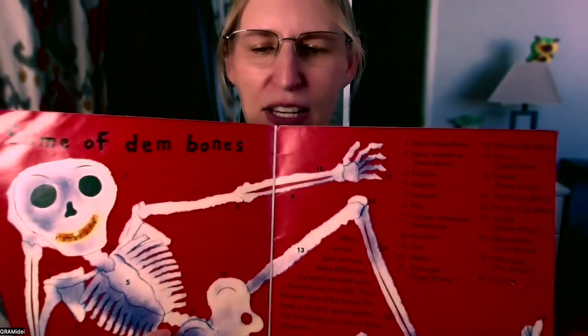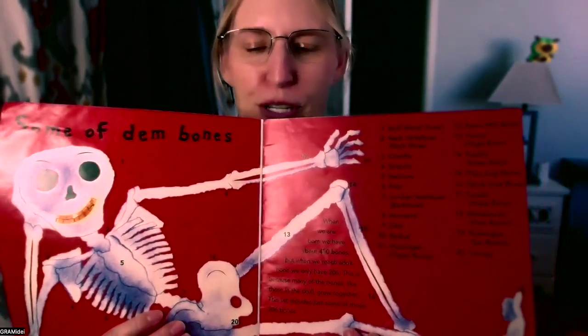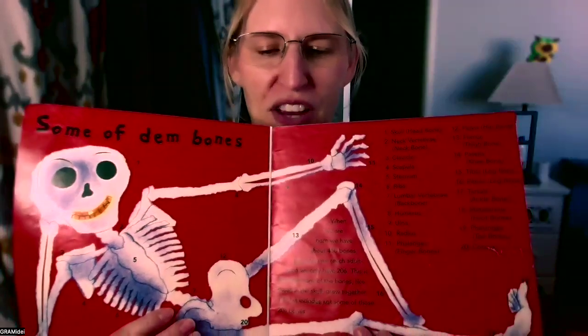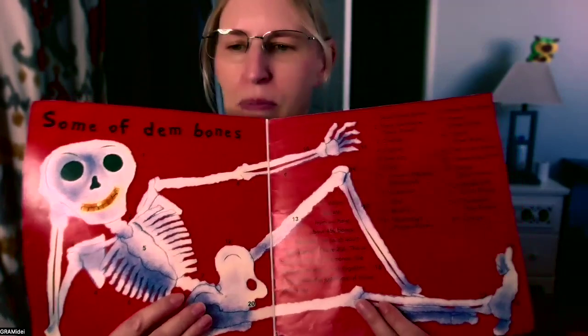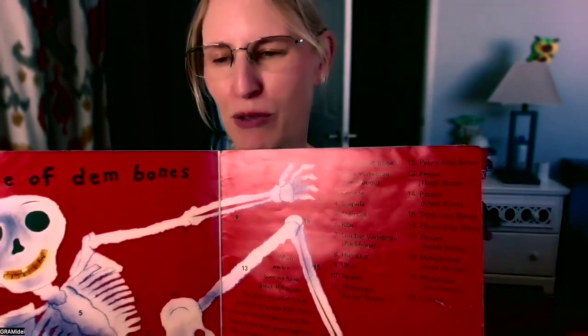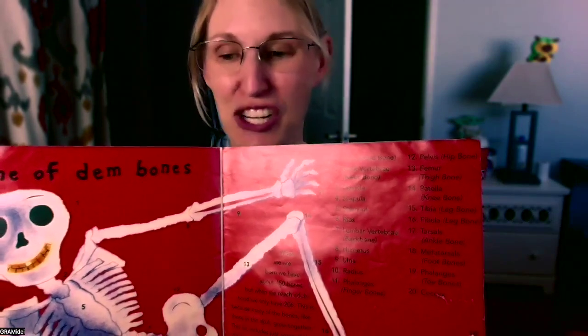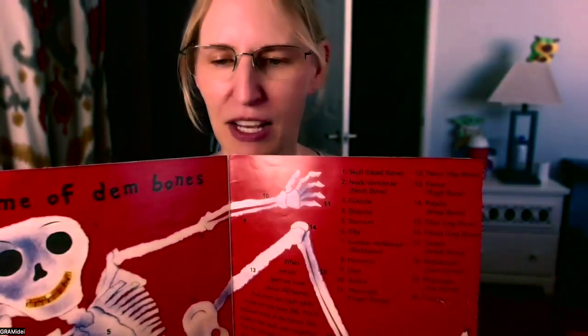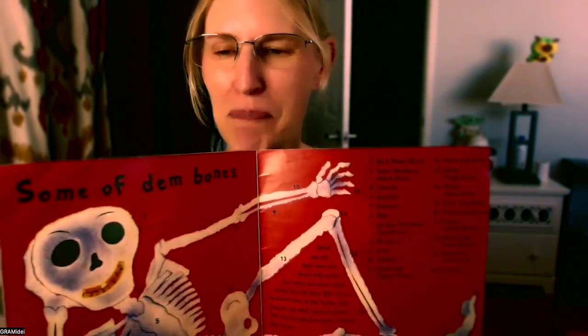And it says, some of them bones. When we are born, we have about 450 bones, but when we reach adulthood, we only have 206. This is because many of the bones, like those in the skull, grow together. This list includes just some of those 206 bones. And here's a list — you can come over and look at all those. Tarsals — those are the ankle bones. Metatarsals are the foot bones. And the phalanges — that's the toe bones, but phalanges are also your finger bones. That's my alarm because I have a yoga class that's online, which is just about perfect since that's the end of the book. Love you and your bones.